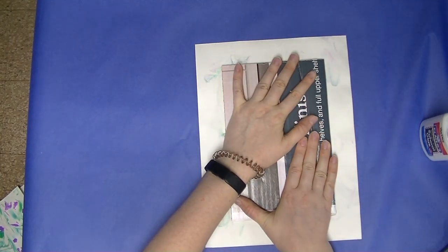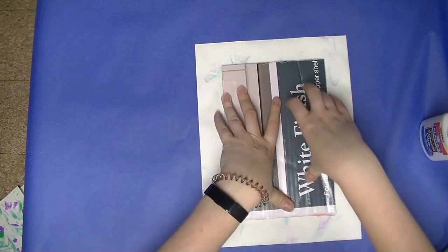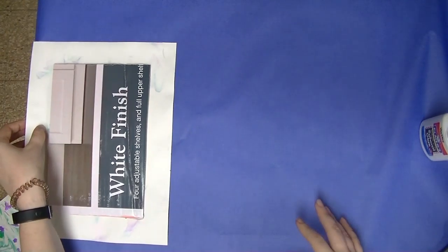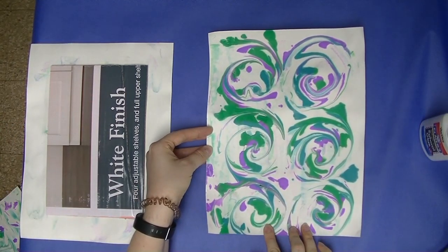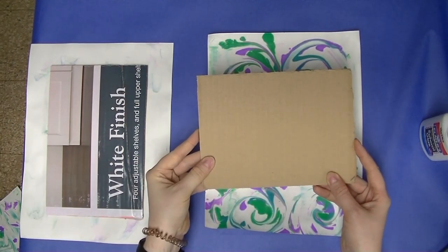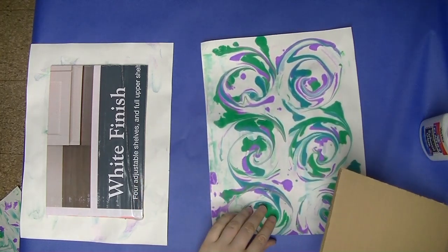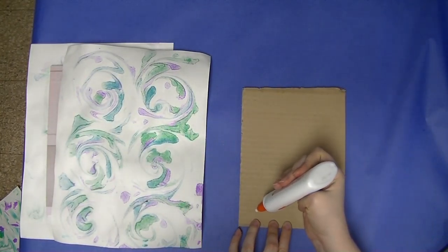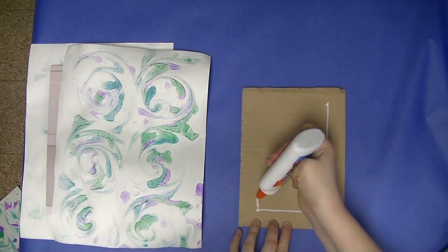We do need to practice some patience with this project because it takes some time for that glue to grab onto the paper — we call it grab time. Now pull out the painting you want for the front cover; this should be the shorter of the two cardboard pieces.